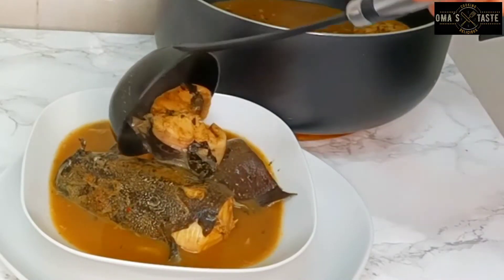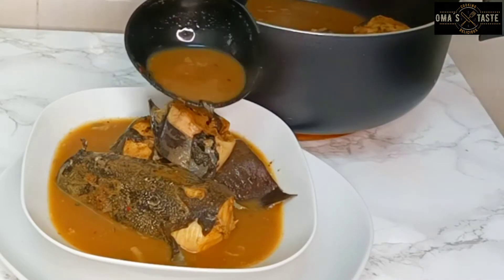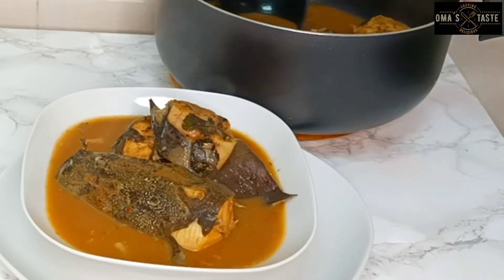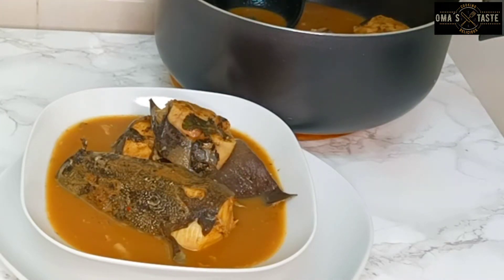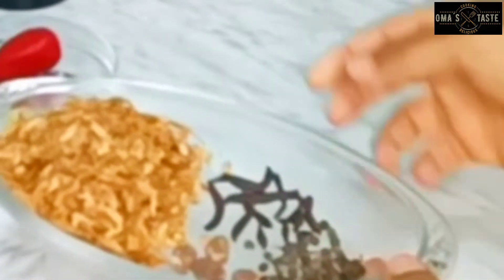Hello everyone, welcome back to Omastase. Thank you so much for clicking to watch today's video. Today we'll be preparing this tasty, spicy, delicious catfish pepper soup.